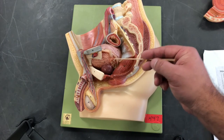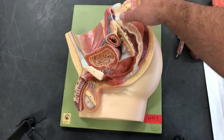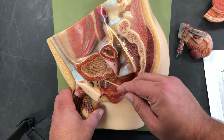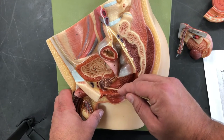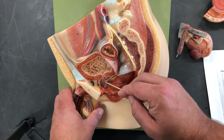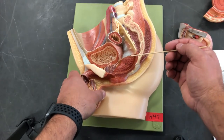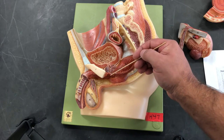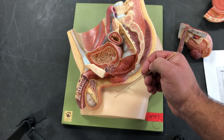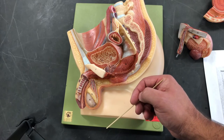Now we're going to open this structure up to work our way inside and see some more structures. We can see the prostate and the prostatic urethra — the part of the urethra that moves through the prostate. We have our ejaculatory duct coming into our urethra. Remember, it is a shared tube for urine and ejaculation. Right at the base or bulb of the penis, we have the bulbourethral gland, which contributes about 5% of seminal fluid. It is primarily mucus to help lubricate the tip of the penis to facilitate entry into the vagina.